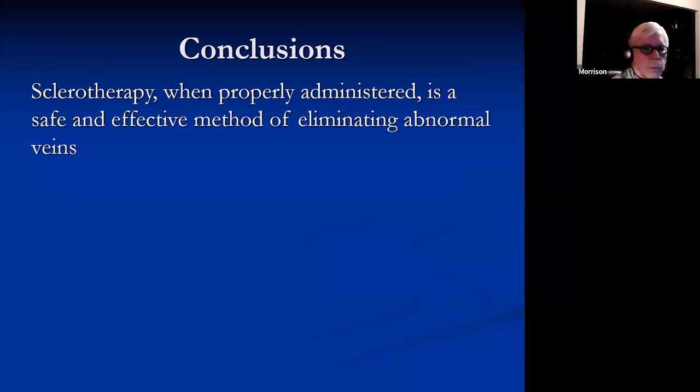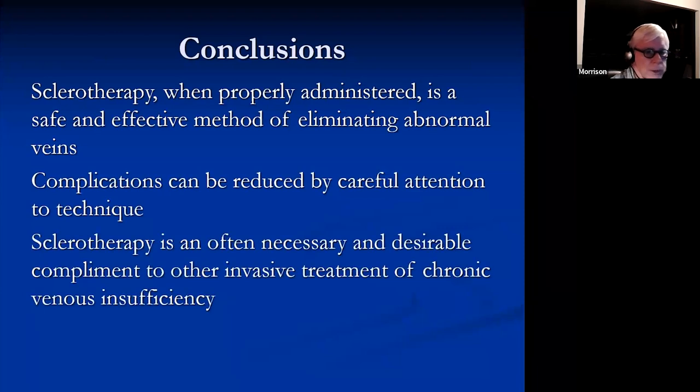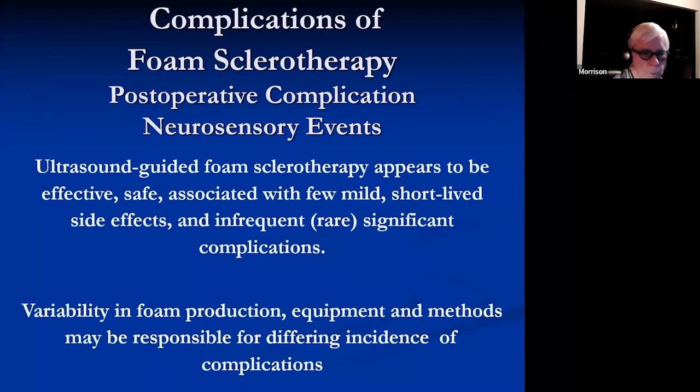Sclerotherapy, when properly administered, is a safe and effective method of eliminating abnormal veins. The complications can be reduced by very careful attention to technique, and it's often a necessary and desirable complement to other invasive treatments of chronic venous insufficiency. Foam sclerotherapy is also effective and safe, associated with few mild short-lived side effects and infrequent rare significant complications. Variability in foam production, equipment, and methods may be responsible for differing incidences of complications and efficacy.